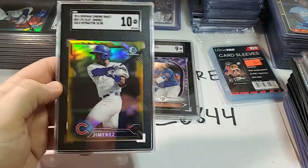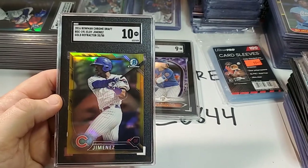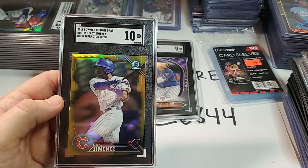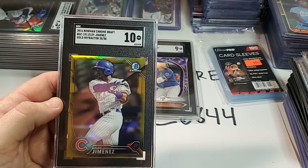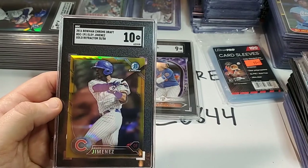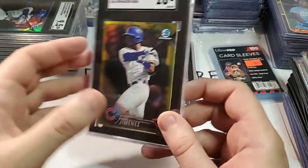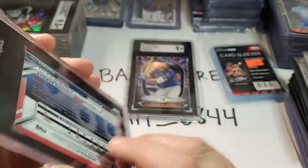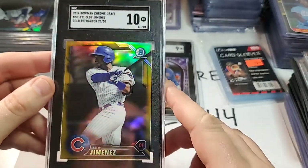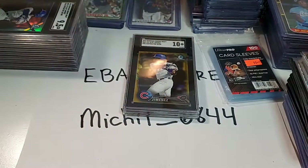The next one is the Eloy Jimenez. If you're new to my channel, I'm big on Eloy — I really like him and I think he's going to have a great career. This is a 2016 rookie card of his. If you guys think all the Eloy Jimenez rookie cards are 2019s, no, they go back to 2016. He's in a Cubs uniform. This is a gold refractor numbered to 50. Number 20 out of 50 — it's a Gem Mint 10. A Bowman Chrome gold refractor Eloy Jimenez — that's a big one right there. A 10 Gem Mint is an amazing grade.